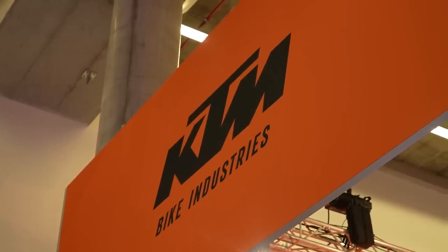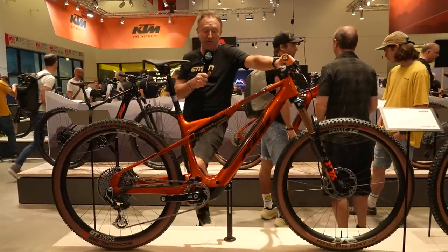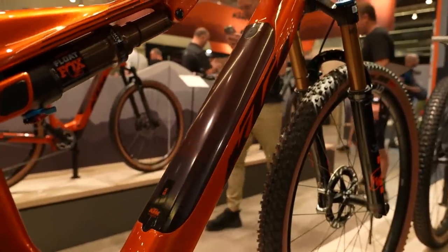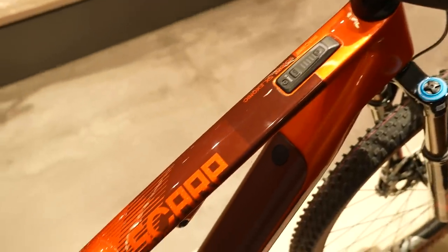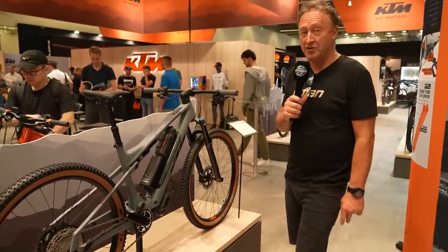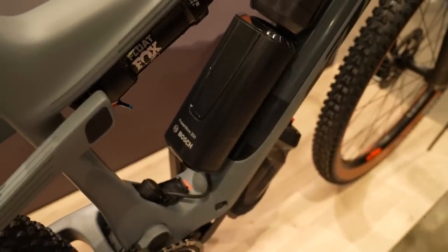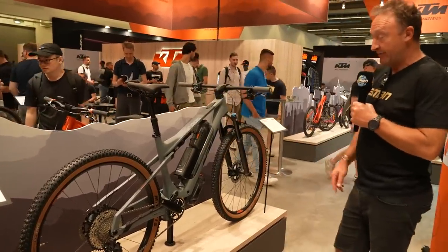KTM have very much raised their game with the design of some of their bikes. This is the Machina Scarpe SS Exonic — 130mm travel, 29-inch wheels, featuring the new Bosch SX motor with a 400 watt hour battery in the down tube, which is demountable. 11,000 euros, 16.5 kilos for this bike. Over here is the SX Master — a kilo heavier, but 4,000 euros less expensive at 6,299 euros. It doesn't have electronic shifting, but it has an example of the Bosch 250 watt hour range extender. Fantastic looking bikes.